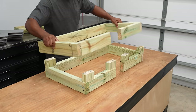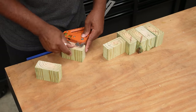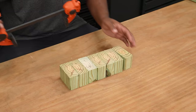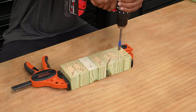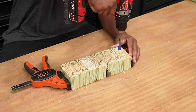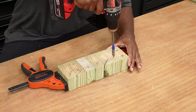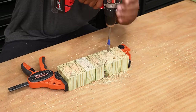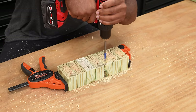To join these without any hardware showing, I have a method you can use. For this particular step hidden hardware is not important, but I think you can use this on many projects going forward. The first thing I'm going to do is mark the holes that I want to drill, then drill a hole big enough to accept the dowel. In this case I'm going to use a half inch dowel so I'll drill a half inch hole. Under the bit you'll see I have blue tape, which is an indicator for me to stop as I'm drilling.